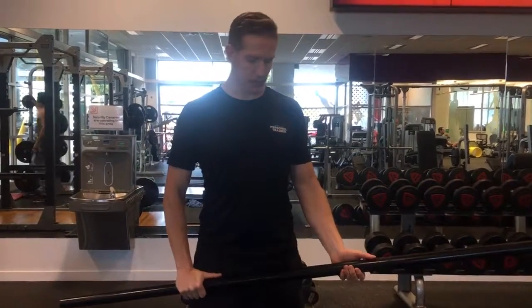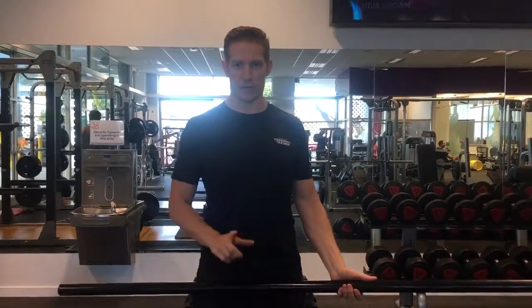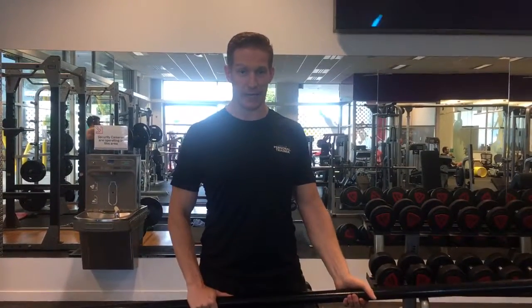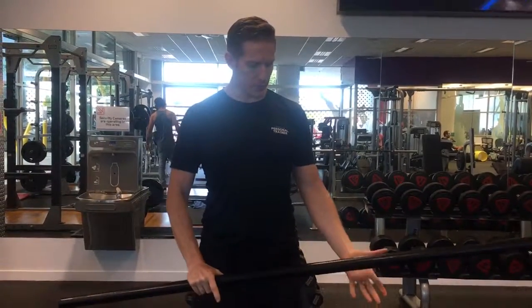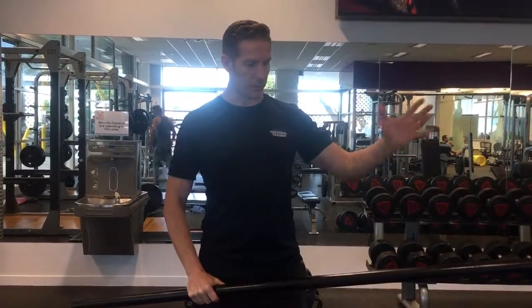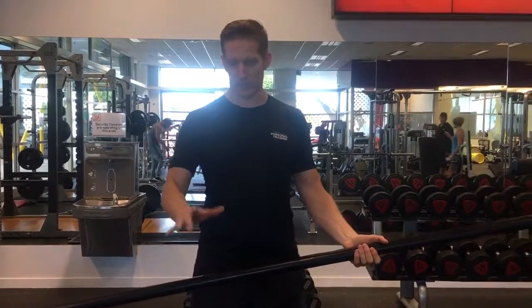This exercise is going to be a strengthening exercise for our rotator cuff muscles, so our supraspinatus and our infraspinatus. What you'll need is a stick. You're going to start with one arm that's going to be doing the work and the other arm is going to be resisting.